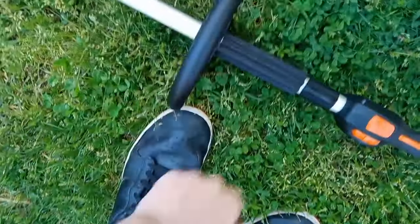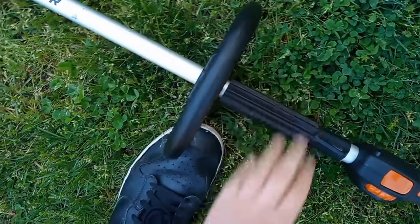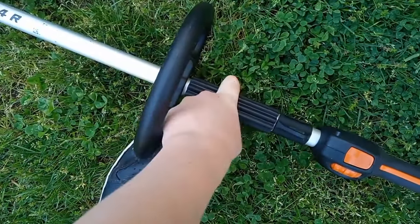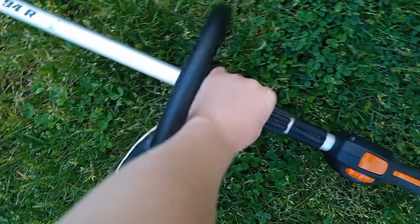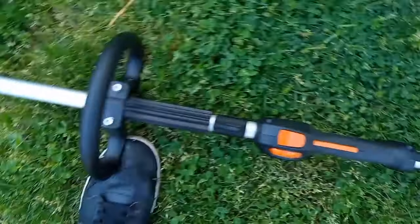The only thing I don't really like about Stihl is this thing. Why do they have to add this? There's no use in just putting this on here — it's pretty useless.